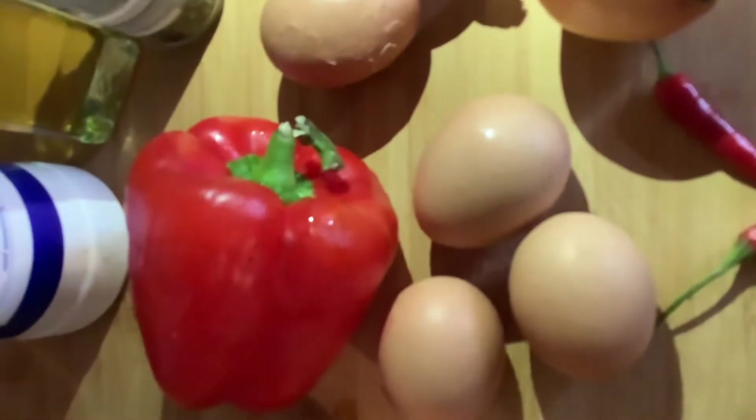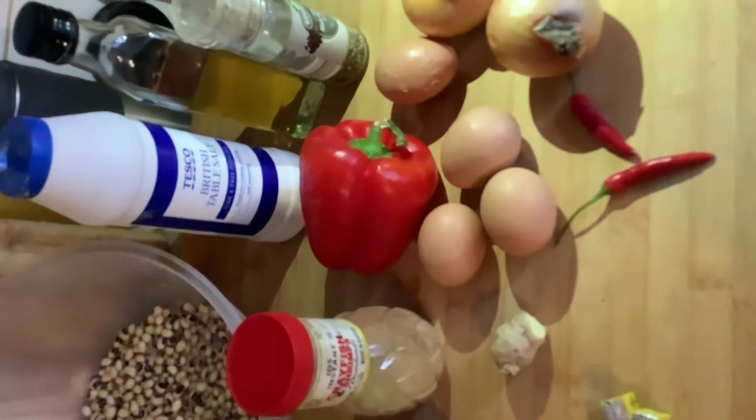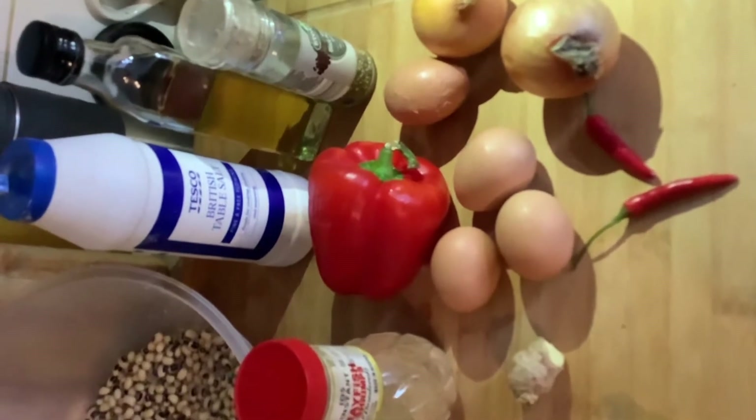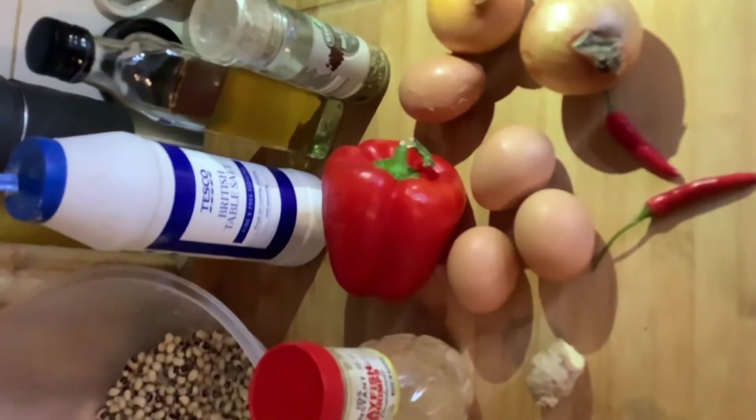I have eggs — you can have two, three, or four eggs, it depends on you. I have bell pepper, curry, crayfish — dry blended — and you can add shrimps, dry or fresh, it all depends on you. I have ginger and Maggie. I'll also be using moin moin leaves, which I'll bring out from the fridge now.